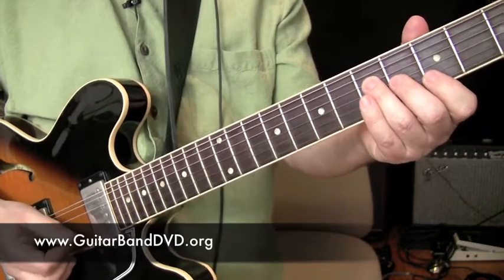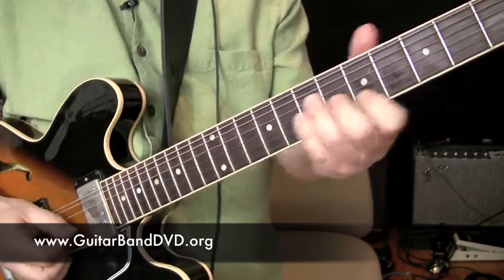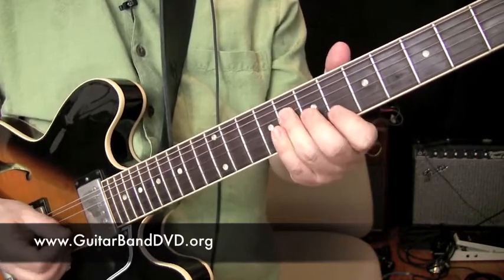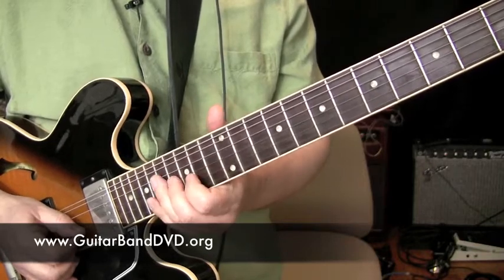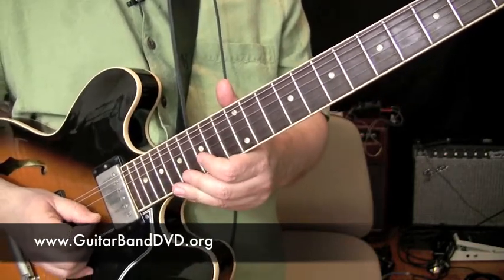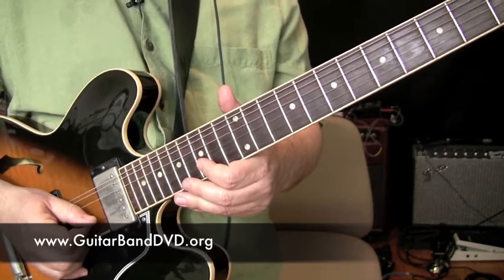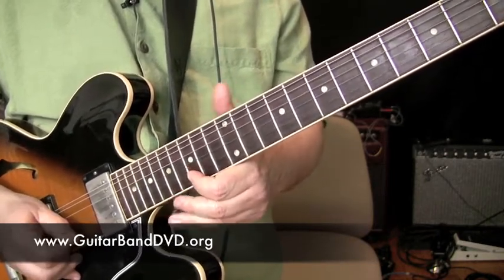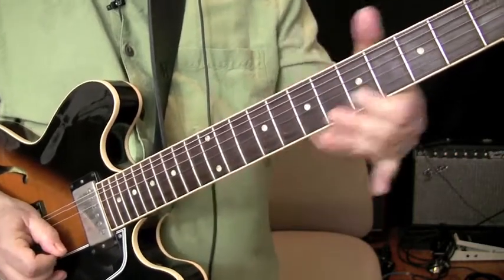What you do is you slide up every three frets. Then the next three frets. Three more frets. And then on the last note, all you do on the B string at the fifteenth fret is you can either hit a harmonic, give it a little vibrato, or slide down.